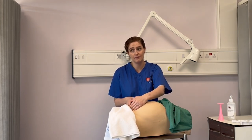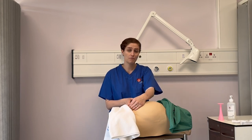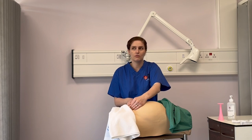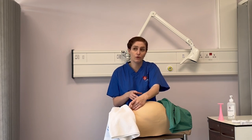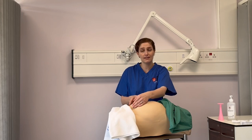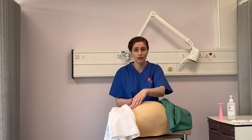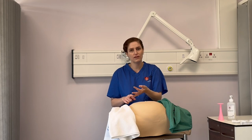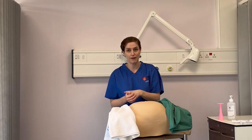I'm going to palpate now for engagement — the descent of the foetus into the pelvic inlet — and that is measured in fifths. If I can feel just a little bit of the foetal head, I would say we're four-fifths engaged because four-fifths of the head is in the pelvis. If I can feel all of the foetal head it's not in the pelvis at all and I would describe it as free. Anything in between we describe as four-fifths, three-fifths, or two-fifths depending on what we can feel.